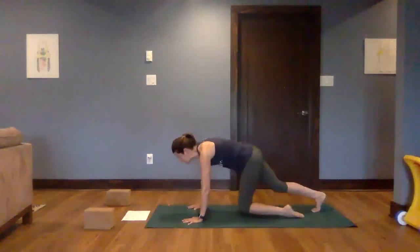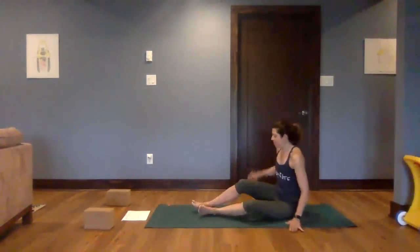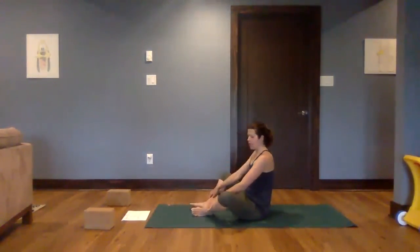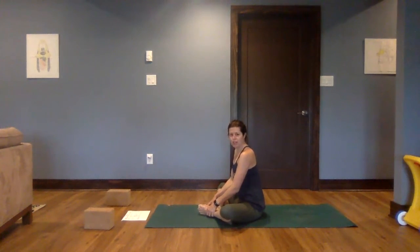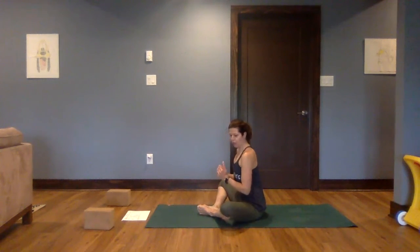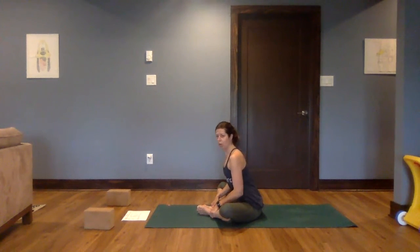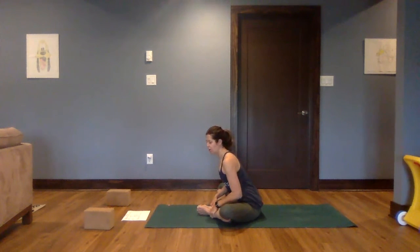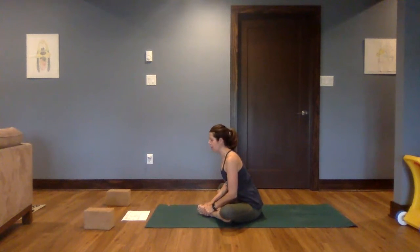Bring both knees back down to the mat. Let's bring our feet in front of us. We're going to bring the soles of the feet together — Baddha Konasana, cobbler pose — as we started class. Feel the difference: a little bit more lift out of the hips, a little stronger back. With that stronger back, begin to tip yourself forward, keeping that long spine. When you feel as though you're going to start rounding, stop right there. Long spine, inhaling, lifting up out of the hips.